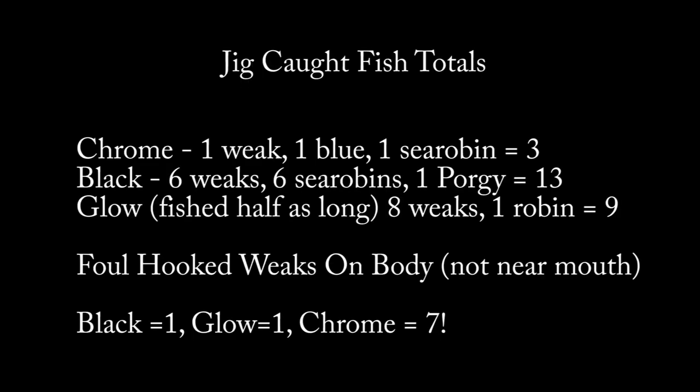Here are the totals for the test. The chrome jig — which is what everybody uses, pretty much all you can buy — caught one weakfish, one bluefish, and one sea robin. I want to point out that blues are typically higher in the water column, so there's a good chance that fish was not in the dark. The black caught six weakfish, six sea robins, and a porgy for 13 fish total. The glow — we only fished it half as long as the other two jigs because we didn't put it on until it was obvious that black outfished chrome. Even fished half as long, it won for weakfish with eight weakfish and one sea robin, nine fish total.